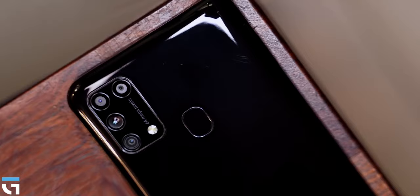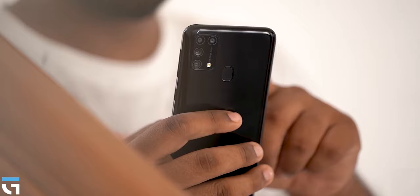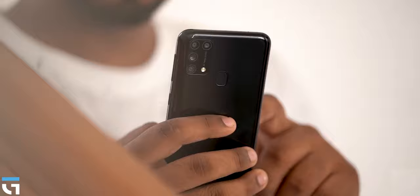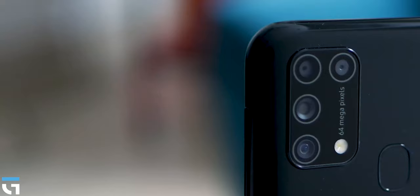This phone has a quad camera setup. The primary camera is a 64MP sensor — Samsung GW1 — with an aperture of f/1.8, pixel size of 0.8 microns, and a 26mm lens. The secondary camera is an 8MP ultra-wide with f/2.2 and a 12mm lens. Third is a 5MP macro camera with f/2.2 and 1.12 micron pixels. Fourth is a 5MP depth sensor.